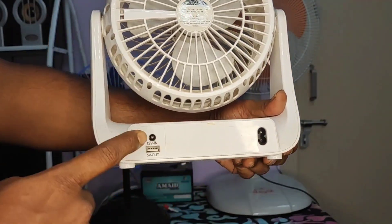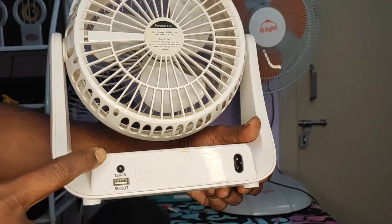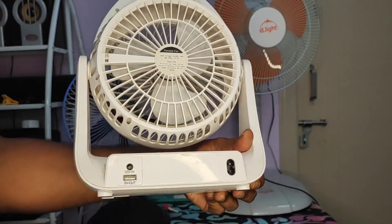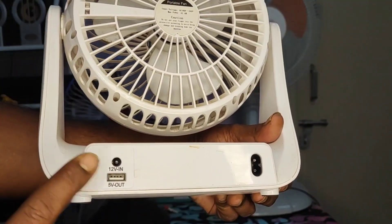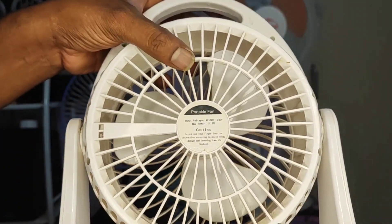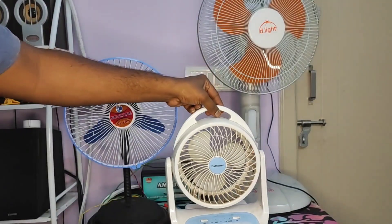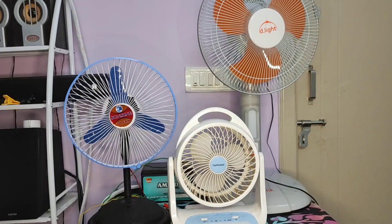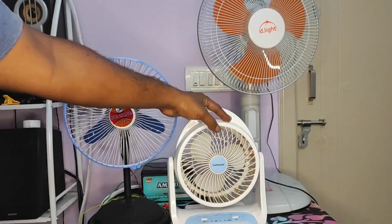This fan also has a 12-volt input, so you can either use a solar panel to charge it or a 12-volt DC adapter — very similar to a Wi-Fi router adapter. You can also use this as a power bank since it has a USB output to power gadgets. It's rated at a maximum DC output of six watts, so it's a six-watt DC fan. I've charged it three ways — DC, solar, and AC — and it works really well and charges quite fast.